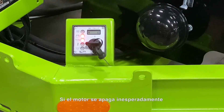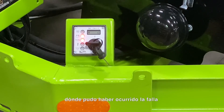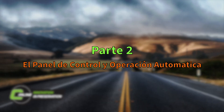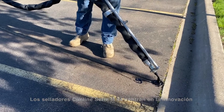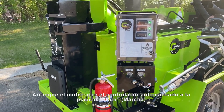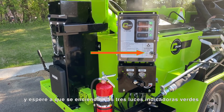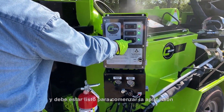If the engine shuts down unexpectedly, this is the first place to check to find out where the fault may have occurred. SimLine M-Series Melter applicators are all about innovation, and ease of use has been one of the foundations of that innovation. Start the engine, turn the automated controller to the run position, wait for the three green indicator lights to illuminate, and you should be ready to begin application.